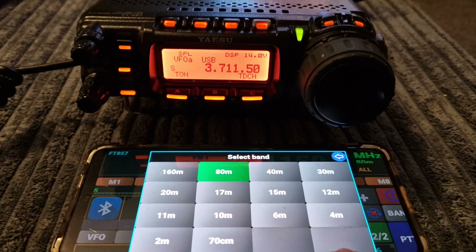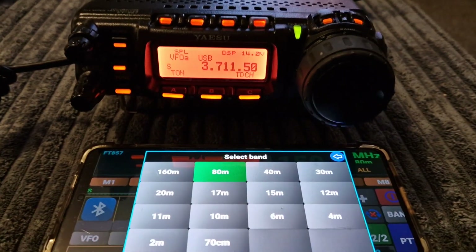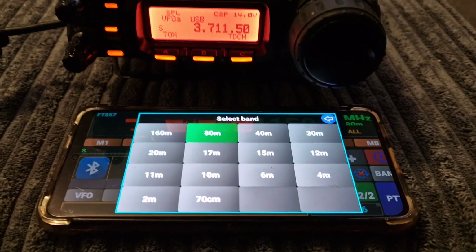Got the kids here in the background. Two meters. Right, bye for now, 73 — catch you on there. All the best, M0FXB.